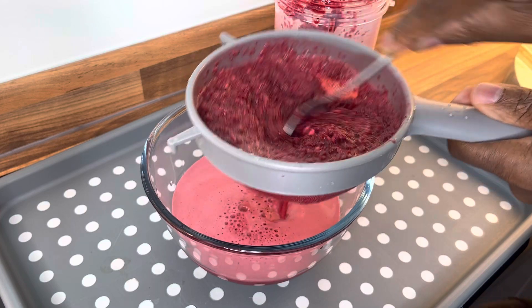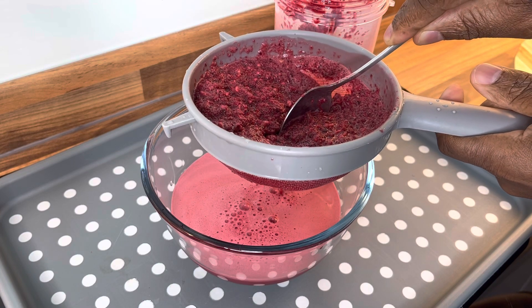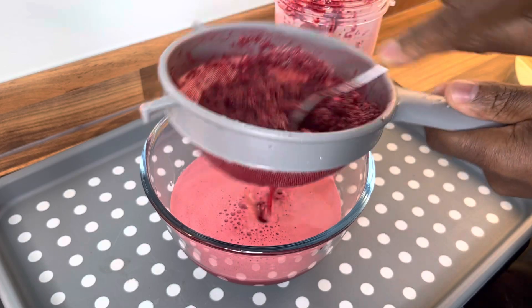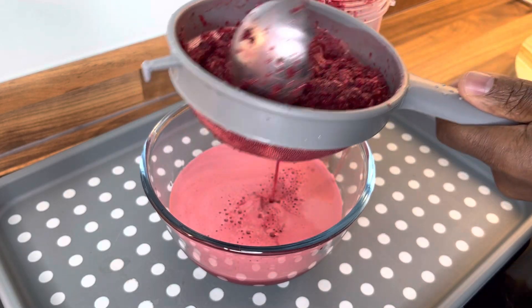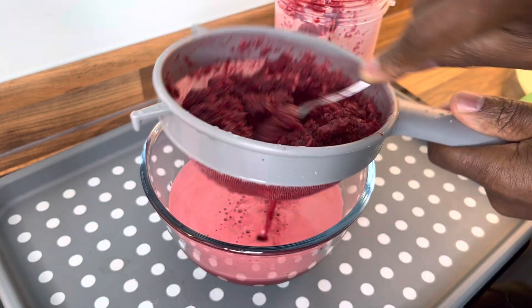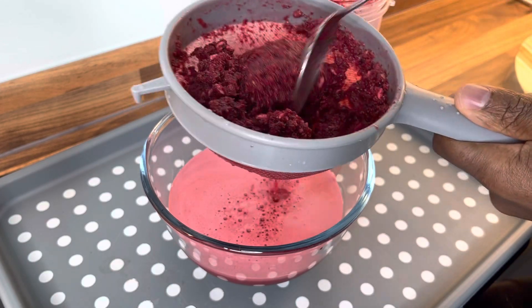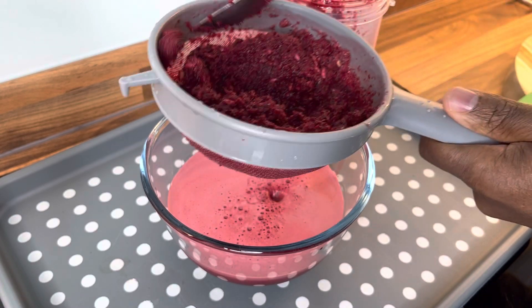Craig, did you ever make the pomegranate seed tea? Yes, I did it before. It's a very nice tea. I may do that one tonight. I'm going to make it before — it's really nice. Do you have pomegranate seed? Because we could do that one tonight.